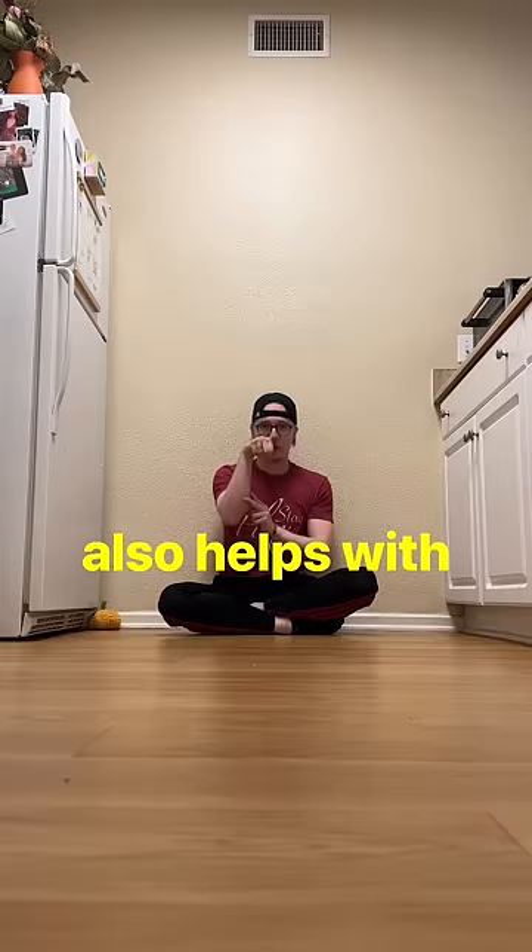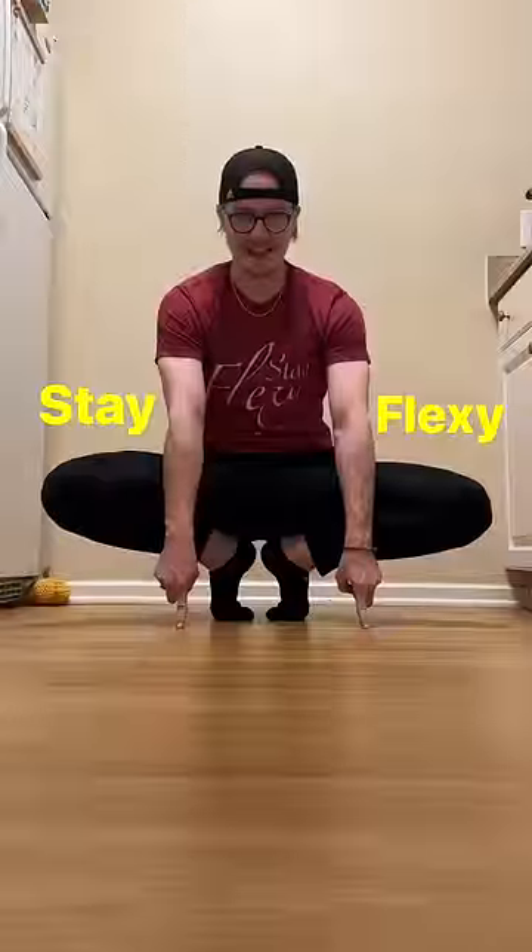This type of flexibility and strength also helps with false grip, which as you can see is useful for some things. Stay flexy.